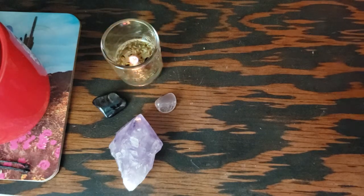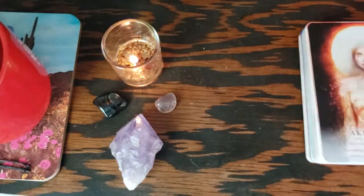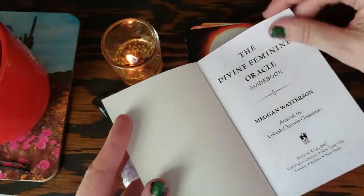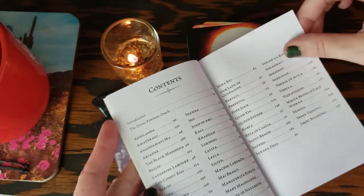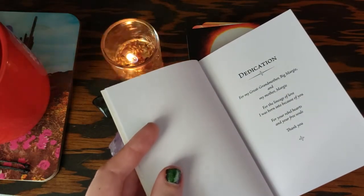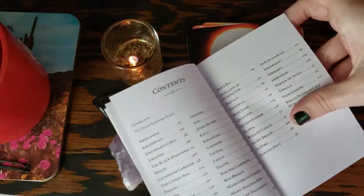So we've already decided that our card is Akalanda and I've already read from the guidebook. I could show you a little bit more. I've got the table of contents. Some people complain that the cards aren't numbered, but I don't want them to be numbered. Yes, it would make it a little easier to find in the guidebook, but just having them in alphabetical order in the table of contents takes care of that. It's easy to find the card you're looking for.